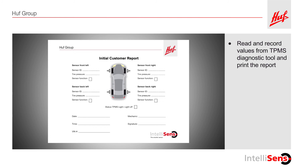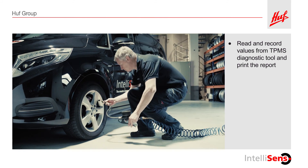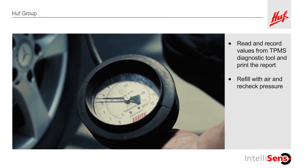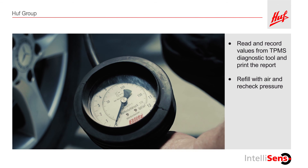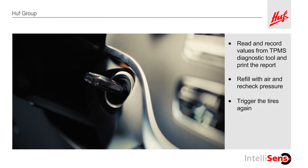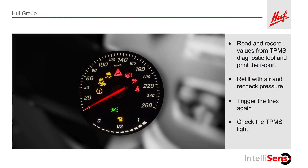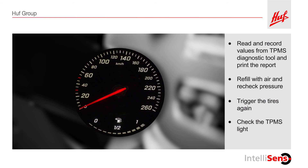If the pressure of at least one tire is out of range, check the tire for physical damage. Repair any physical damage and then adjust the tire pressure. Turn the vehicle ignition on again and trigger the sensor in the tire. Watch the TPMS dashboard warning light. If the tire has been correctly filled with pressure, the light will go out within a few seconds.